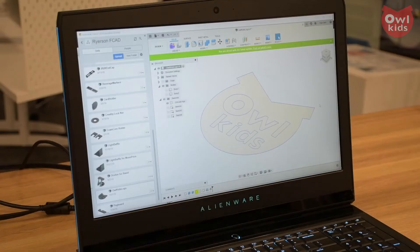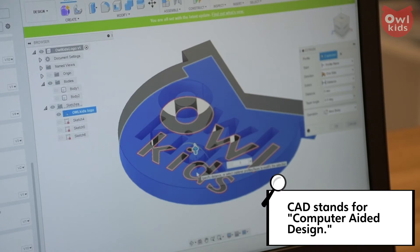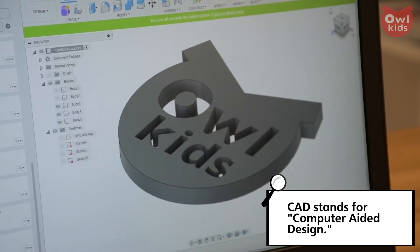Let's test this theory out. I have this image right here — can you make a 3D print of that? I am way ahead of you. It is ready to go on the printer as we speak. How are you able to do that? I took the logo into a CAD program, which allowed me to create a 3D version of the logo.